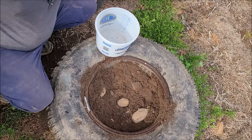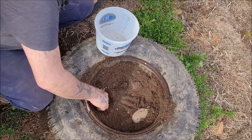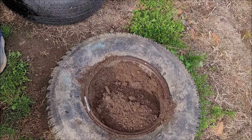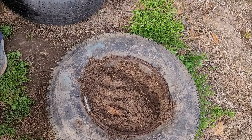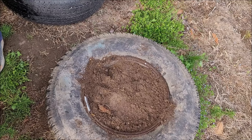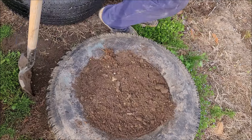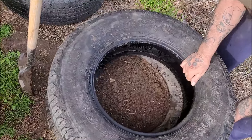So the object is to cover them, and when they start peeking out the top of the hole, put another tire on and add dirt. For now we'll leave it like that, and I'll put this tire on here just to get it out of my way.